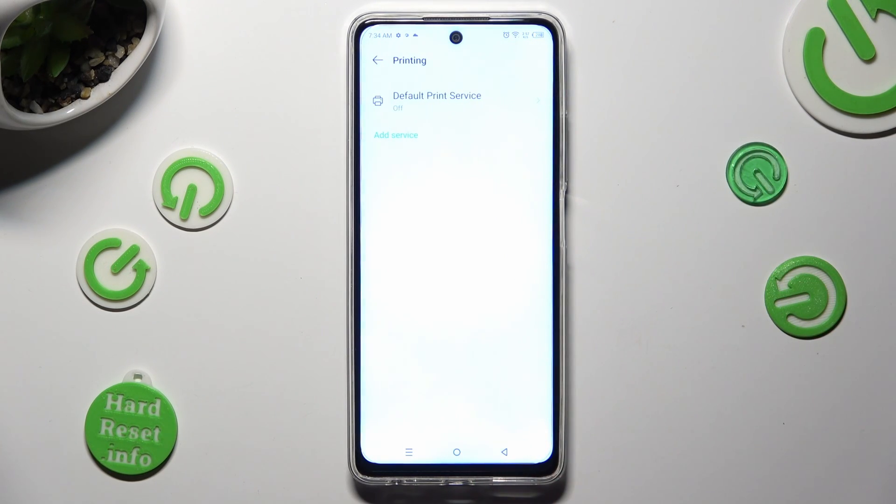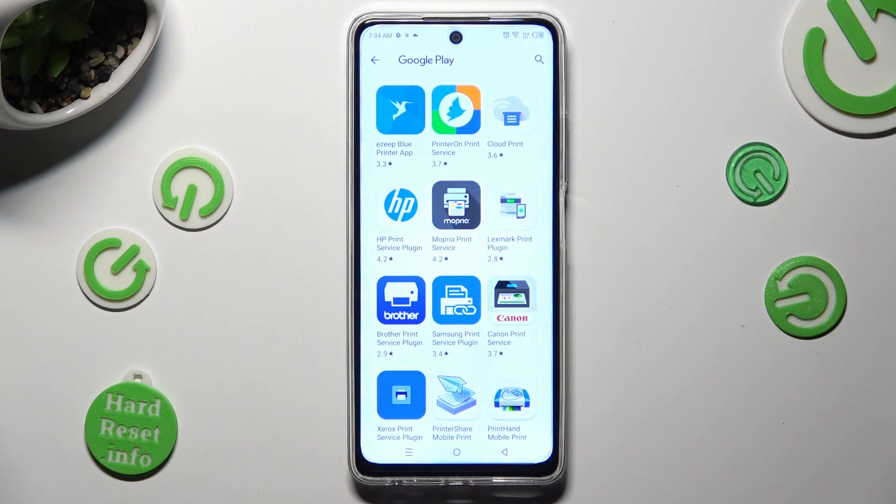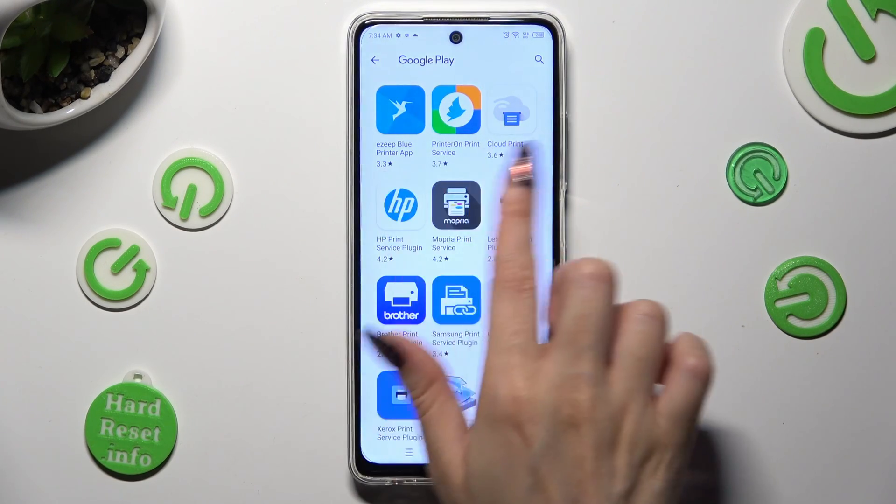Go back and tap on Add Service, then download the best one for you. In my case, it's the HP one.